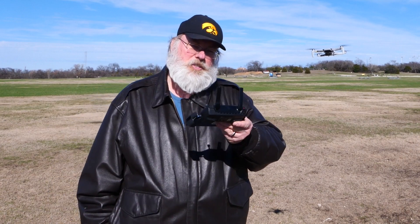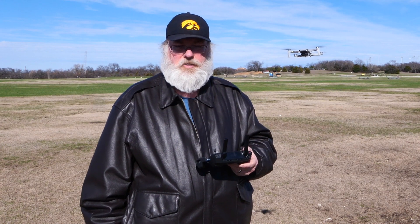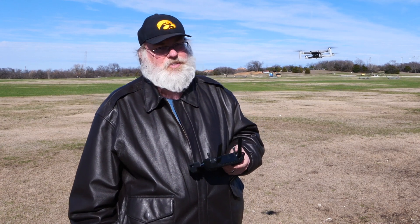I'm out here with the Mavic Mini and I want to show you how to use the Find My Drone feature in case you crash land your drone someplace and you don't know where it is.